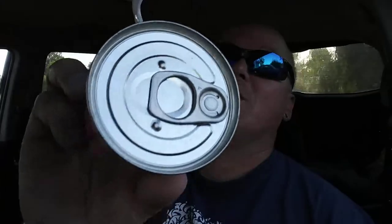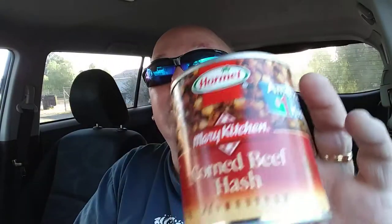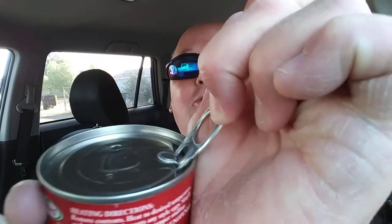Don't waste food. Anyways, all that said, let's open this bad boy up right here. Look at that. So let's go and try some of this hash, shall we? Let's hash it out. Boing — it pops.